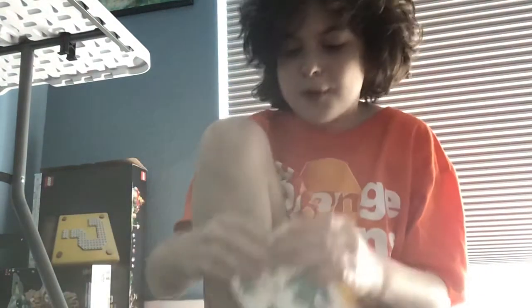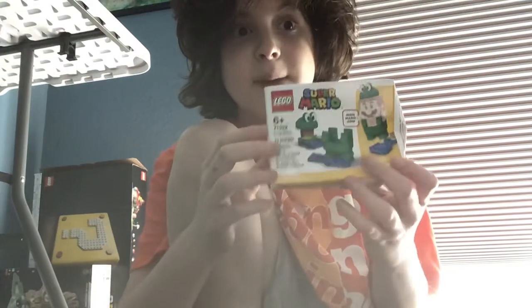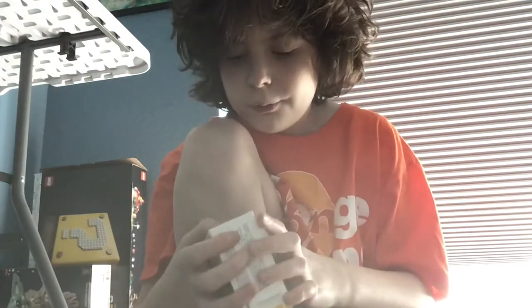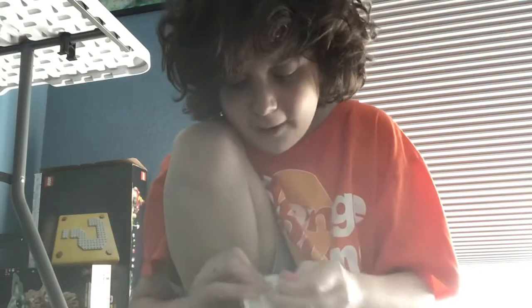Hello, my name is Ethan Malley and today I'm going to be building this Frog Mario Lego set. It's Lego Mario — you should definitely get it.